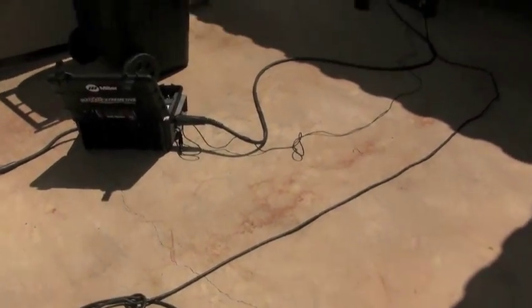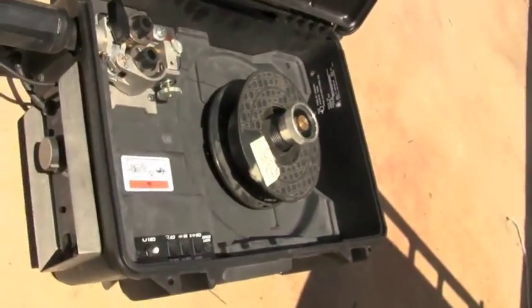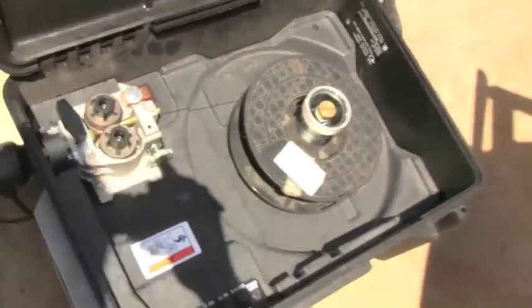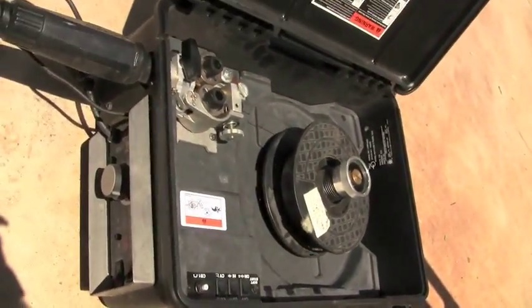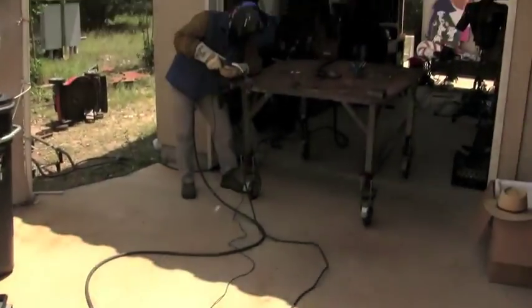Here's a Trailblazer set up from Miller with a suitcase. This is a very portable machine. It can be used in a construction context with flux core wire and no shielding gas.